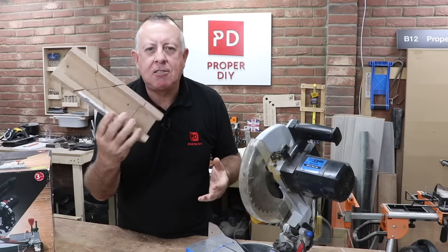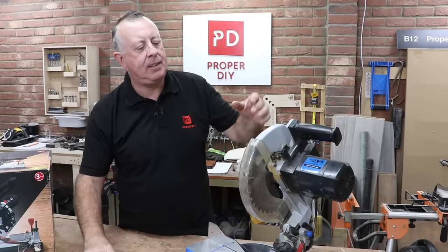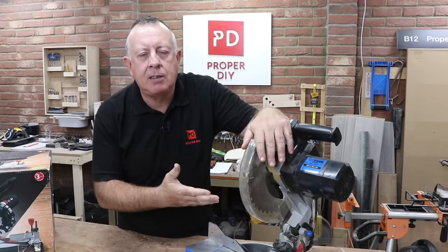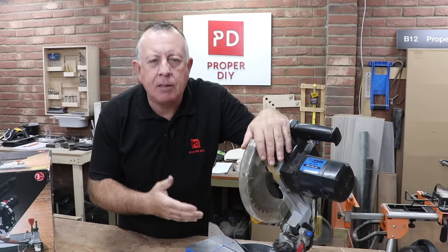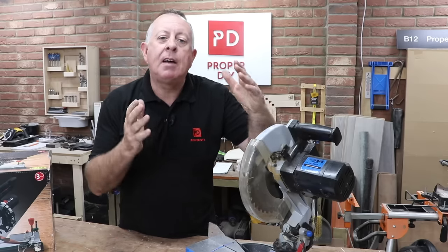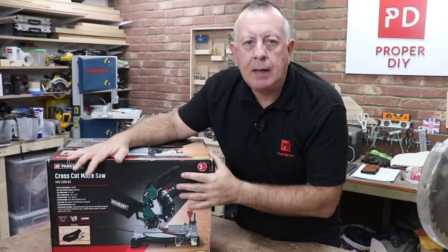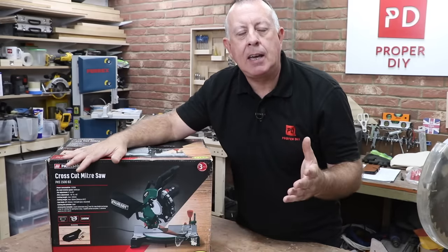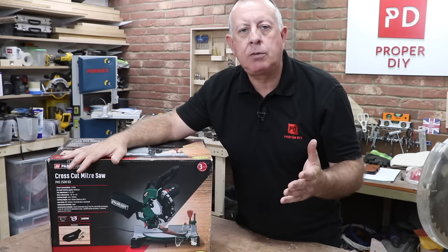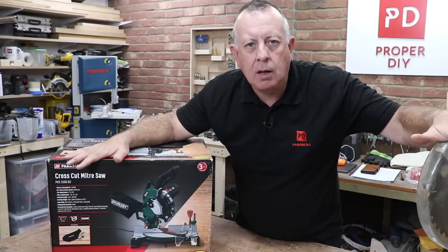After many years of using a manual mitre block to try to cut wood at 90 or 45 degrees, I finally invested in my very first budget mitre saw in 1998 at the cost of £50 — and what a difference it made. Now fast forward 25 years, yesterday afternoon I bought this: the Parkside mitre saw from Lidl at exactly the same £50, but in real terms, allowing for inflation, about half the price of what I paid all those years ago.